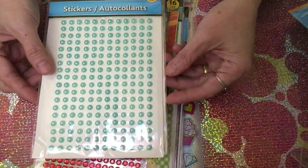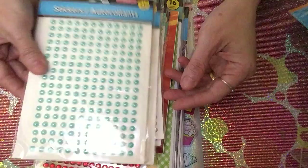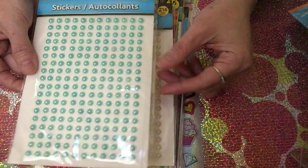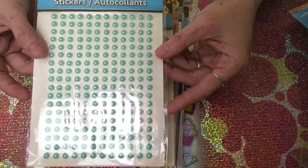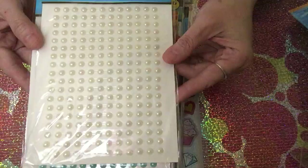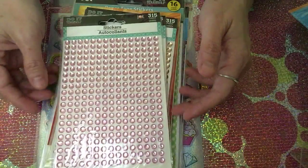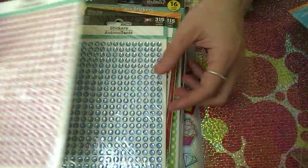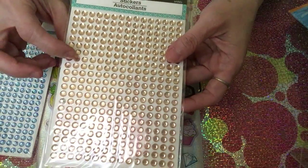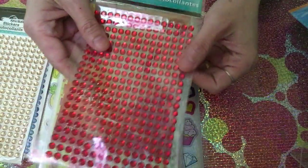I also picked up different kinds of beads, bling, and rhinestones. For the beads, I got the teal color and the white color — it's the first time I've seen white. For the rhinestones, I got the light pink, the blue, the brown — which I'm also seeing for the first time — and the red one.